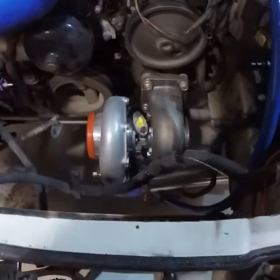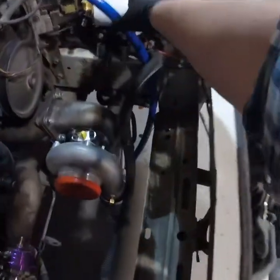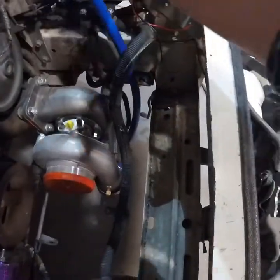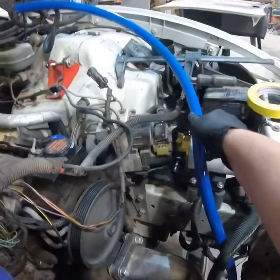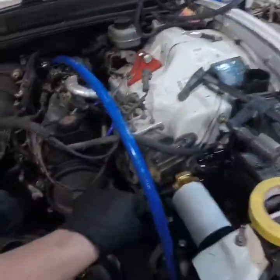The inlet will come down and around the boost pipe. I'm kind of working on where the radiator is going to go because depending on where it lands, it'll come right up to there and then out at the factory angle at the bottom of the core support.